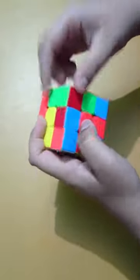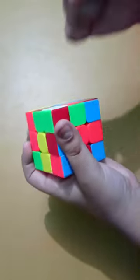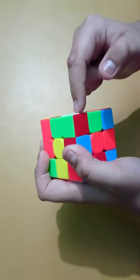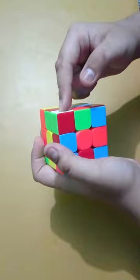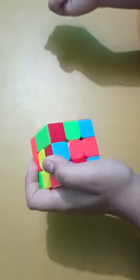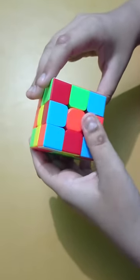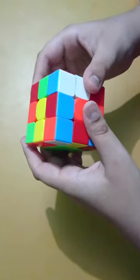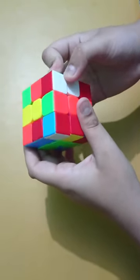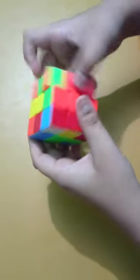Now we study the first algorithm — the lefty and righty algorithm. If the white face of a corner is facing to the left side, we use the righty algorithm, which is: right side up, upper layer down, upper layer left, right layer down, upper layer right.